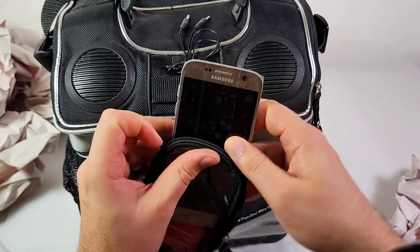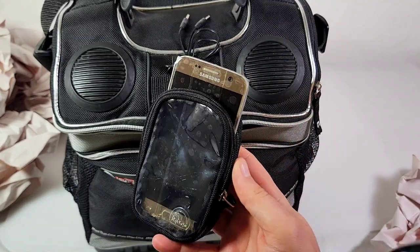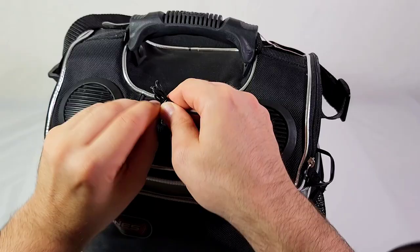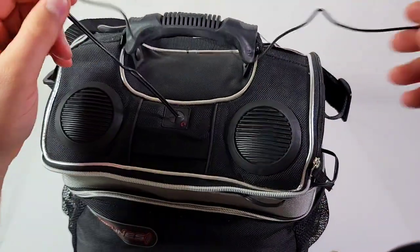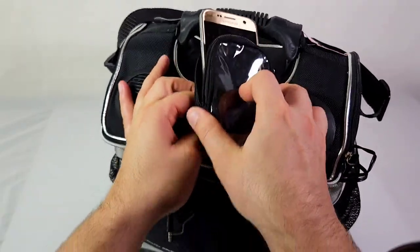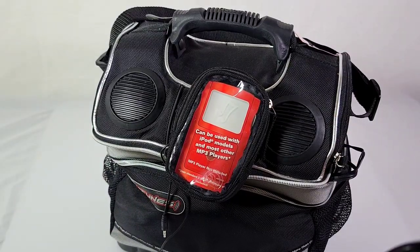It has a broken screen. You can see it doesn't quite fit, but you get the idea — an iPod would fit beautifully in this holder. If I pull the headphone cord through, I can play it from within the cooler itself, or you can just plug it in on the outside. We're going to play it from the outside, crank it up to 11, and see what this baby can really do. Here we go.